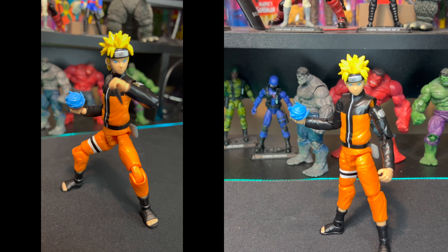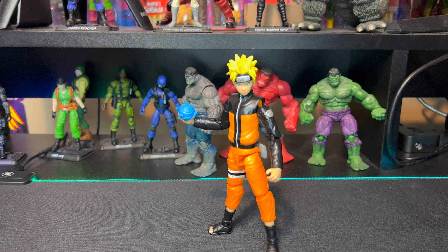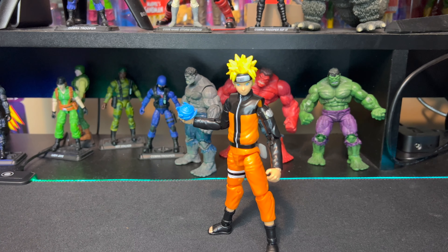As always, let us know in the comments below what you think of this figure and our review. If you had to rate it out of ten, what would you give it? Don't forget - if you liked the review hit that like button and that subscribe button is there as well. We hope you enjoyed this review and we hope you enjoy the rest of your day. Keep collecting, stay safe, go buy some toys!